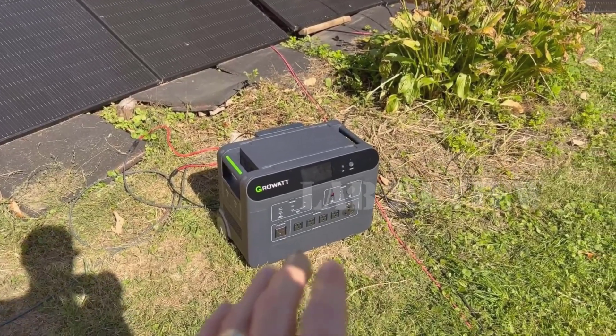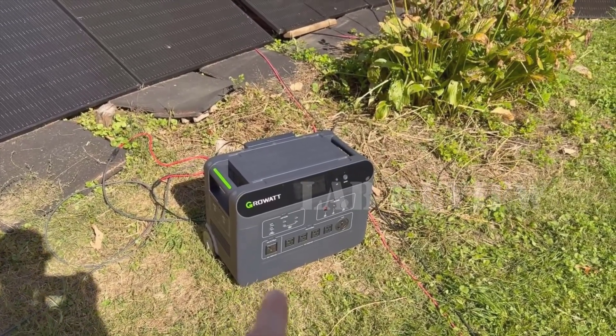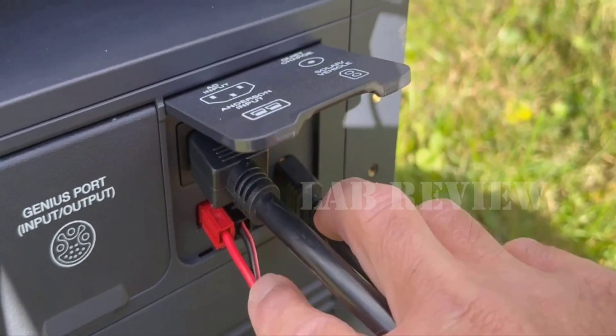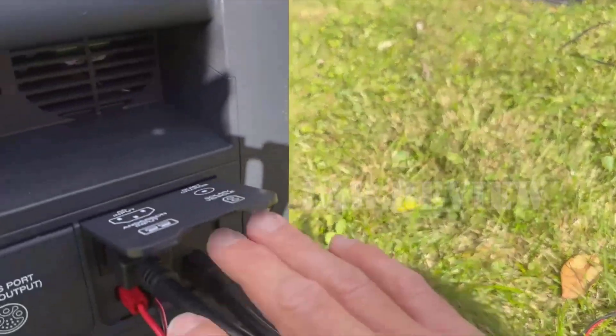This is the Groot Portable Power Station, specifically the Helios 3600 Biomodel. Looking at it right now, you're met with a really impressive, almost boxy design, rugged black finish, and sturdy construction.